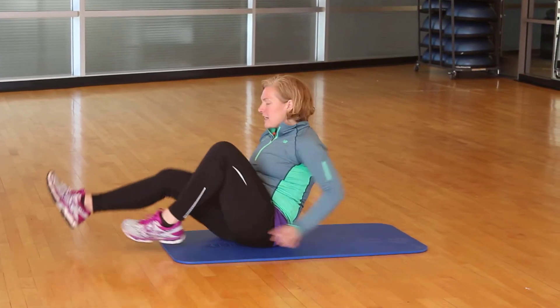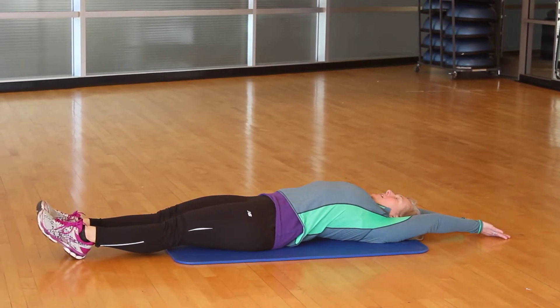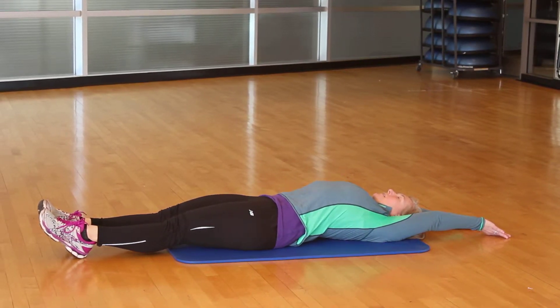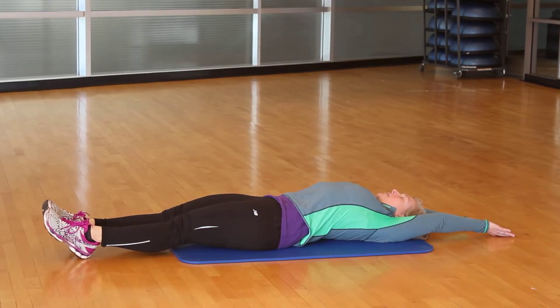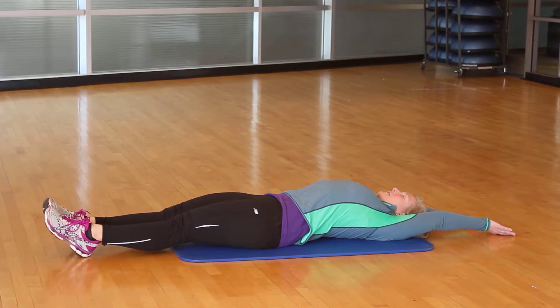So we're going to start out with a full body stretch. Grab your mat and just lengthen, extend. Sink your belly button into your back and then go forward. Relax.